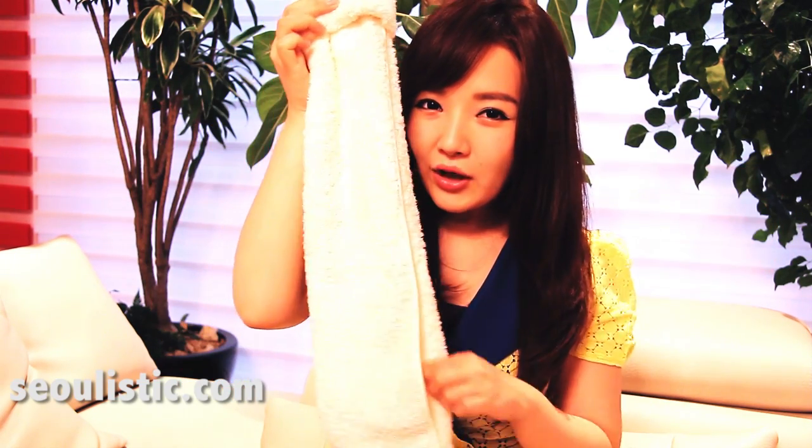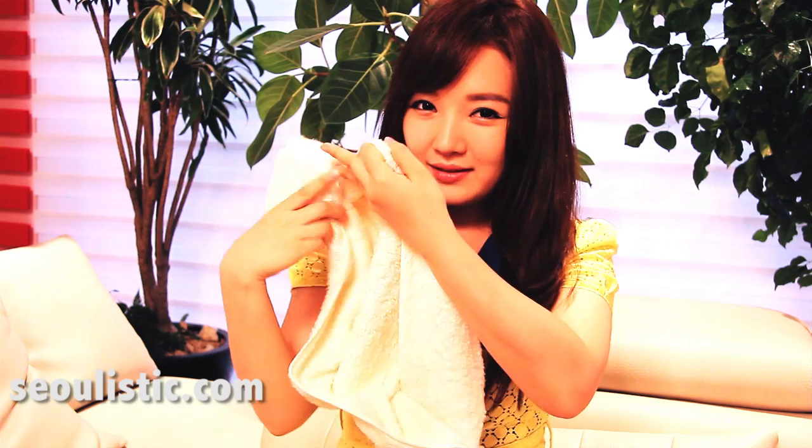And now you can open it up and put your head in. And then — oh, that's too bad! I should do it one more time.